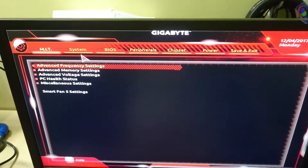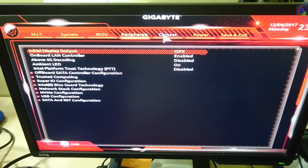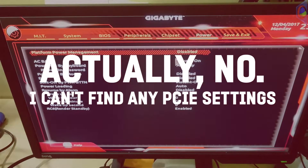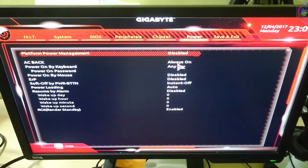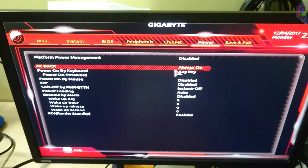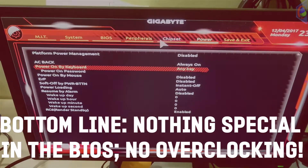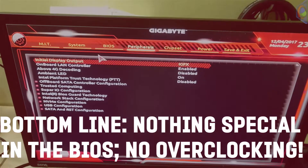Honestly, this BIOS confused me — I'm not used to Gigabyte's BIOS. It has all the usual stuff you normally need. Since if you're a miner, the main feature is the power restore setting — it turns the system back on when you lose power. The controls are nothing very special beyond that.